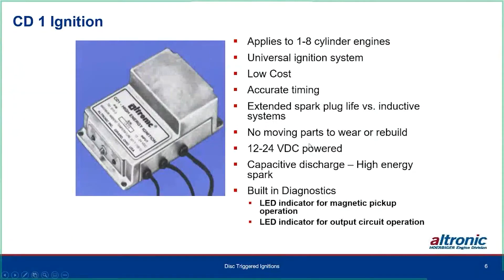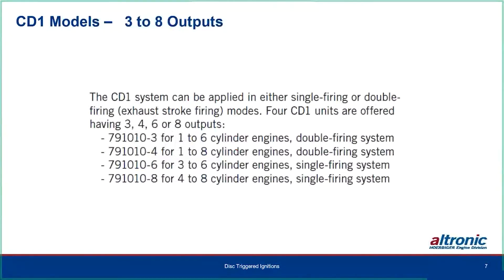It works fine on 12 volts for automotive-sized engines or field irrigation engines. It has a high-energy spark and two LEDs on the side of the case for diagnostics: one for magnetic pickup operation that flashes as you crank over, and one for output circuit operation. It can be applied in single-firing or double-firing exhaust-stroke firing modes. Four CD1 units offering up to eight outputs are the 790101-3, -4, -6, or -8.